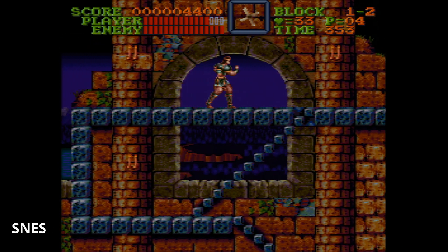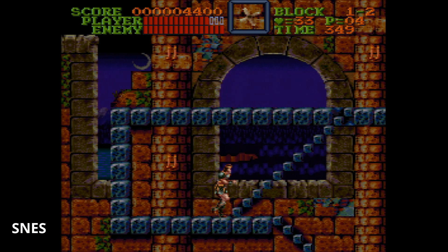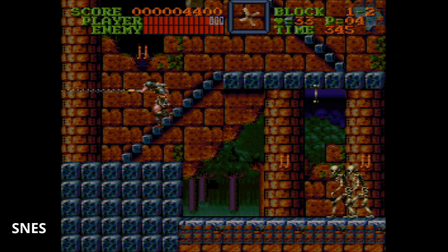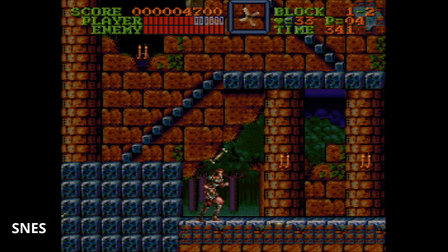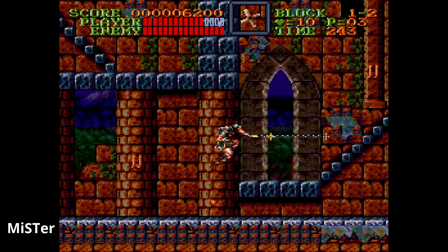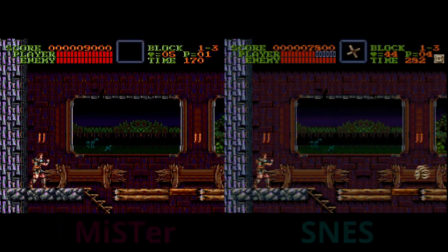If you've never owned a Super Nintendo and want to get into it, you're not going to notice the visual differences, and I'd definitely recommend the MiSTer over Super Nintendo unless you want to collect physical games. But if you played these games as a kid, you might notice that the Super Nintendo or Super Famicom look a little bit closer to accurate as far as image quality is concerned. Either way, the music sounds really good across both.